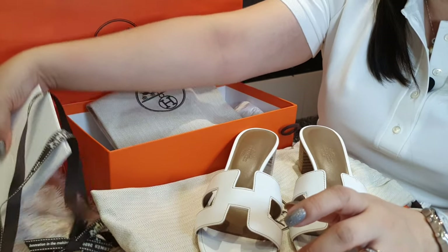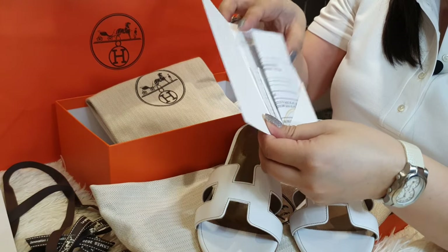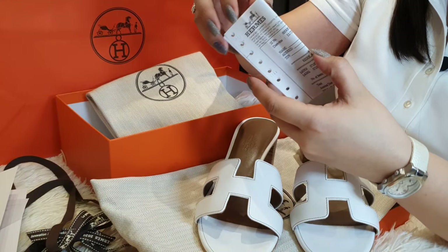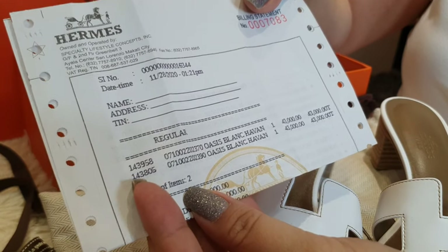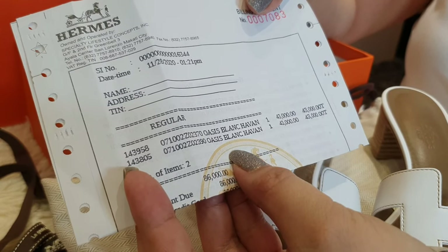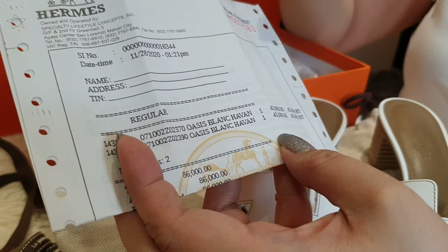Before I forget, let me show you the price. It usually comes in this envelope. This is in Philippine Peso, but you can see two items in here. My friend and I bought the same item. This is the Oasis in blanc or white — it costs 43,000 pesos, which is about $800.